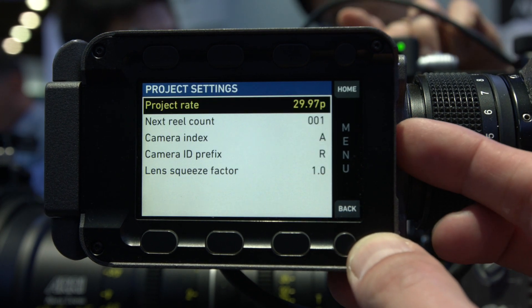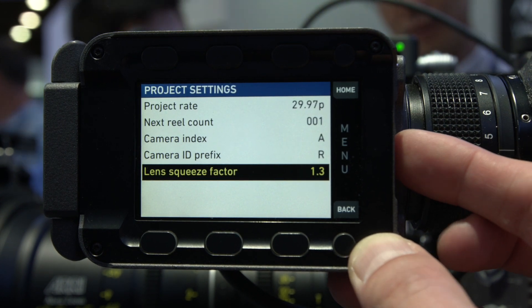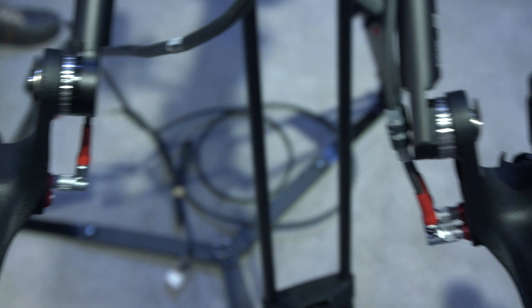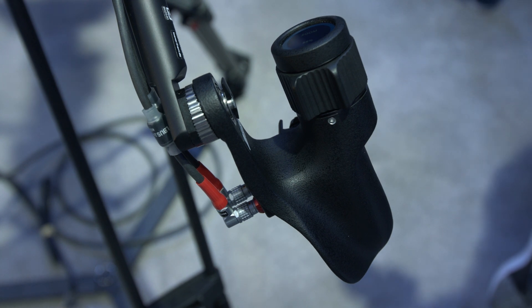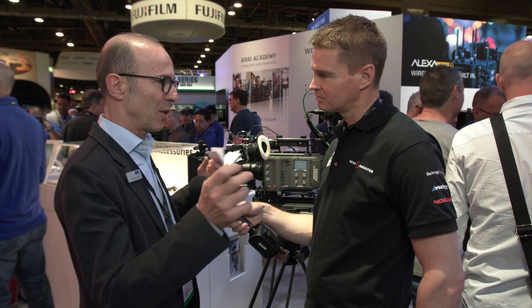For the Amira, for example, with a 16x9 sensor, 1.3 anamorphics are perfectly suited for 16x9, and you can create a 2.39 anamorphic image from that. We also have master grip support — you can see our master grips here. They now have 3-axis control for ENG-style lenses with servo: focus, zoom, and iris on your master grips.